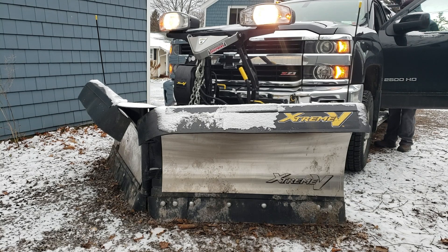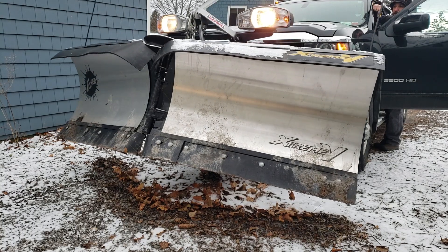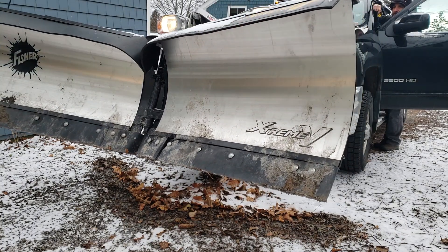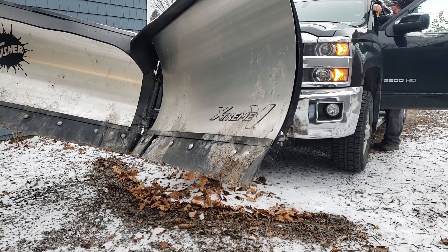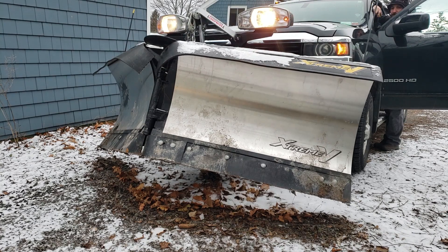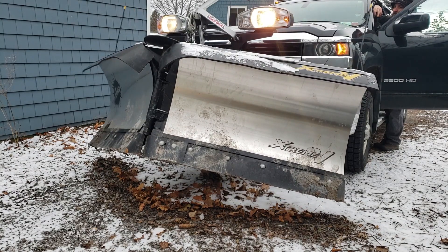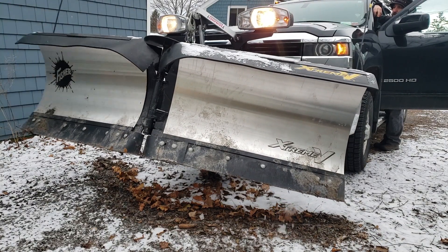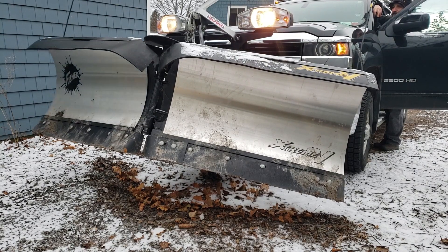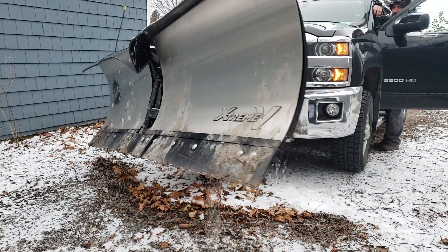Now that I've got the plow hooked up I like to test it to make sure it's working properly. If I push up on the controller the whole plow will go up. There's a scoop on the top left corner; top right corner is retract. Bottom left corner is the left wing, which you can activate by itself. Bottom right corner is the right wing. And if I push side to side I can move the whole plow as one.